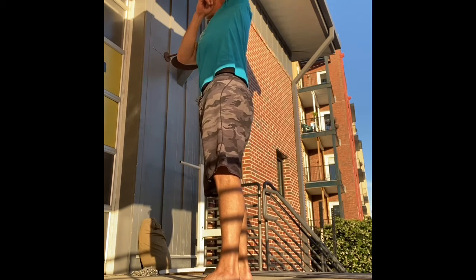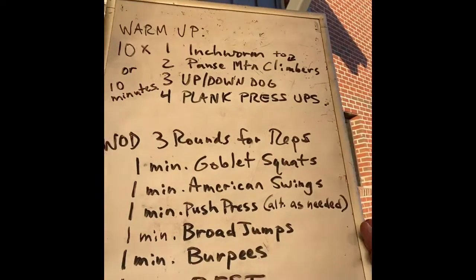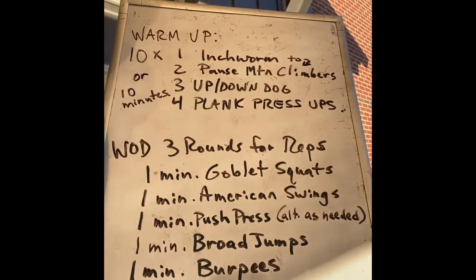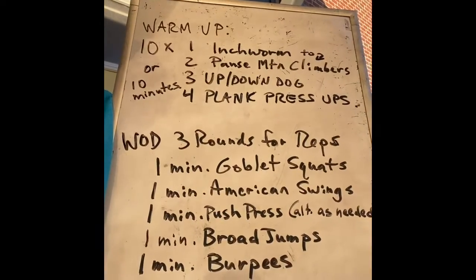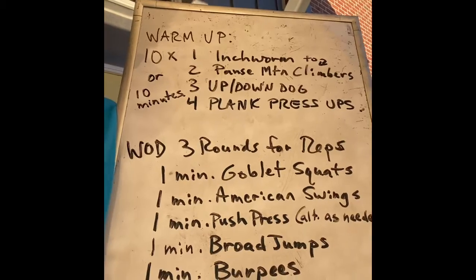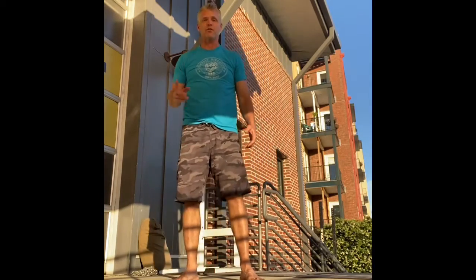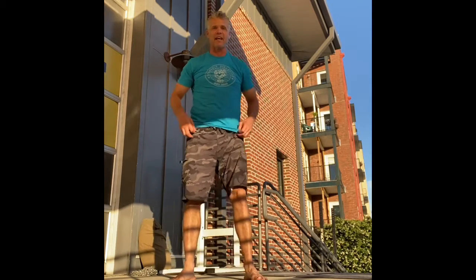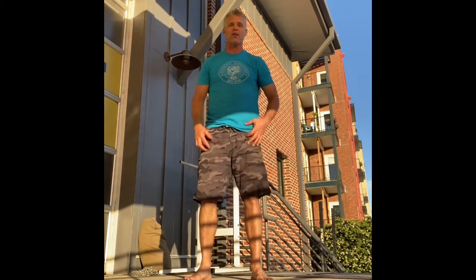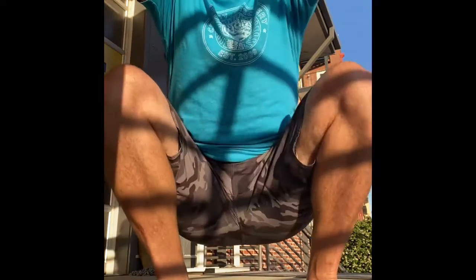Next we'll have some broad jumps — or if you have access to a box, you can do box jumps or step-ups. And then finally, we'll do some burpees for a minute before resting for a minute. Then for rounds two and three, we go right back and start again with the goblet squats. For the broad jumps, do as long a jump as you can, land in a squat, then turn back around and go back the other way.